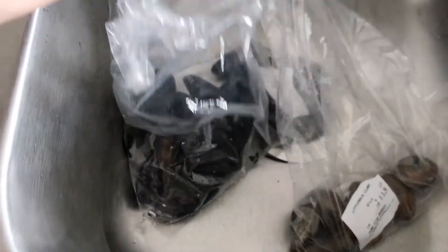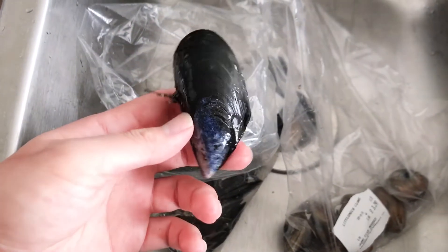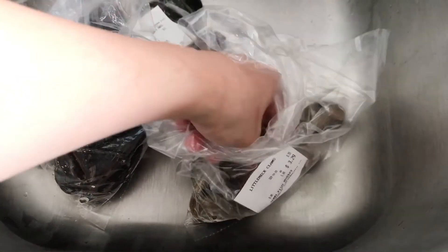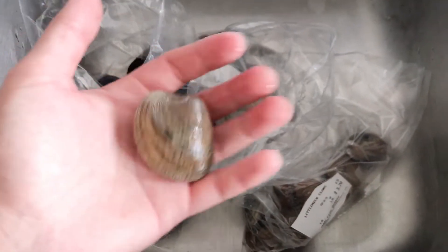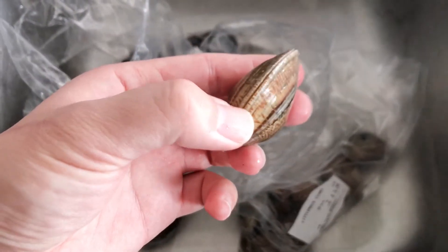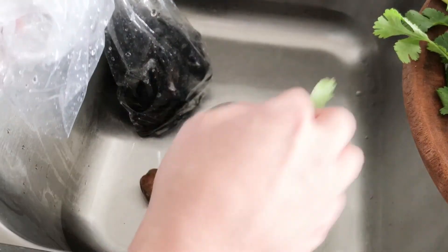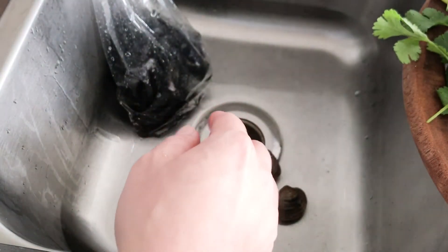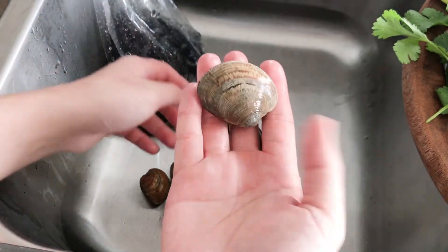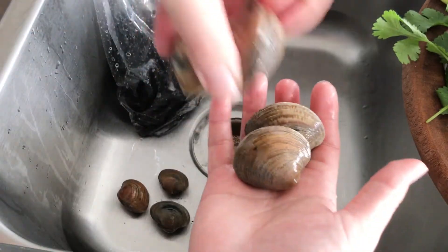So what I picked up today is a pound of mussels — delicious, beautiful — and then these little neck clams. I haven't tried these before, so that's why I only got a half pound. They have a nice weight to them, they look beautiful. I'm so excited to try these out. These little neck clams — man, this thing is huge. These are some big clams, so I'm looking forward to trying them out.